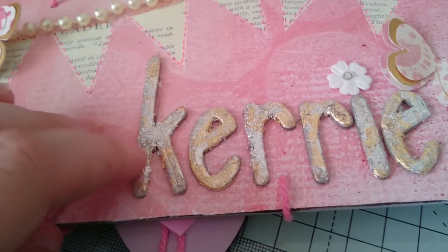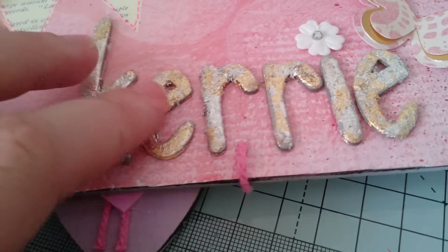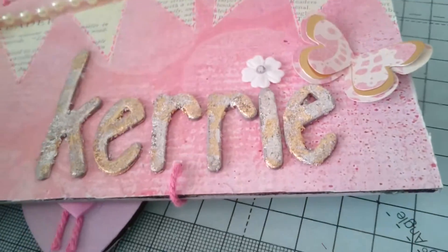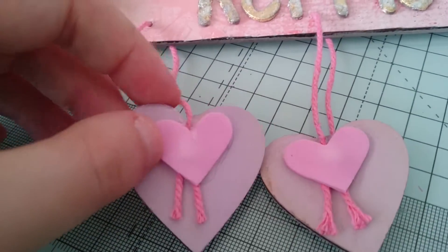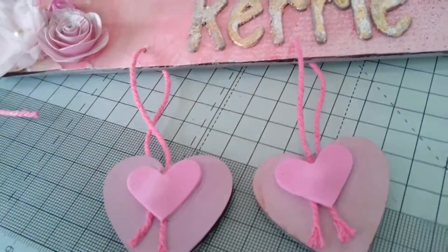These are chipboard letters and then I used gilding flakes on them. And then I used a little flower with a dot on the eye. I used these two hearts and I just tied them on some twine and then used some foam hearts on there, just to hide the knot.